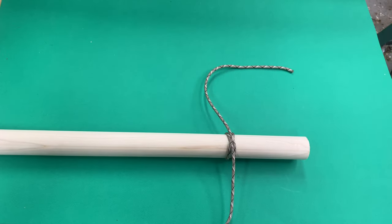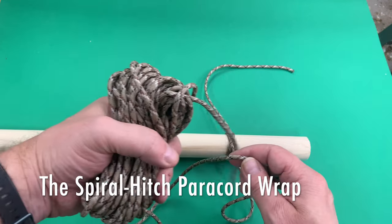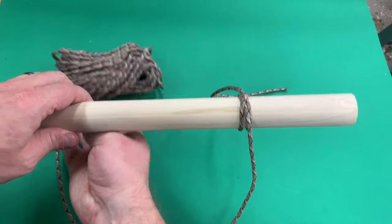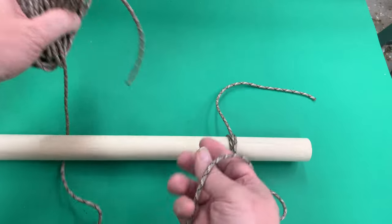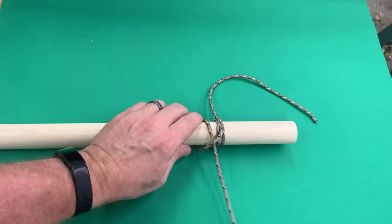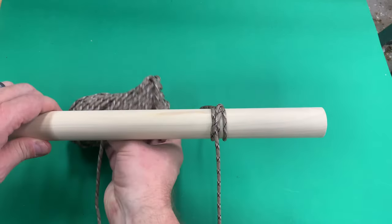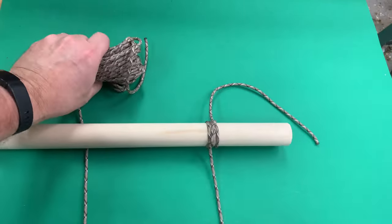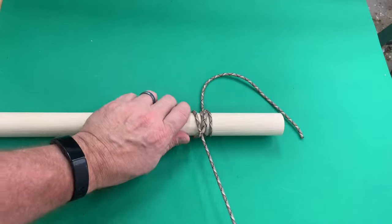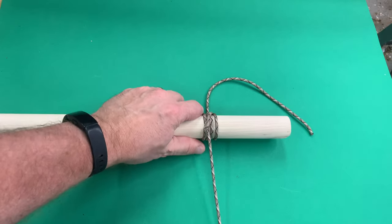Now to start the paracord wrap, all you really do is simply go up underneath the stick, as I'm showing you here, bring that around, and get back around through the loop. Then you just cinch and tighten it up and keep following that pattern — you're going under the stick, back around through the loop, pull it tight, and cinch it back up. Just keep following this process over and over again.